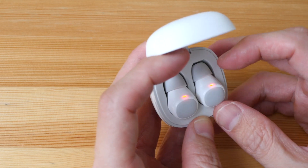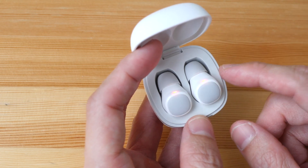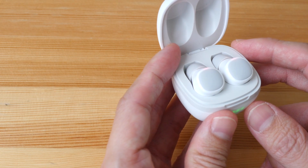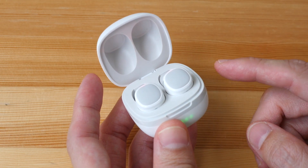So it's very small, compact, and lightweight. There are red lights on the earphones now because they are charging. Once it's green that means they are fully charged. Battery life is quite good — rated at seven hours non-stop listening. I was able to get six-plus hours, and together with the case you can get a total of more than 50 hours.